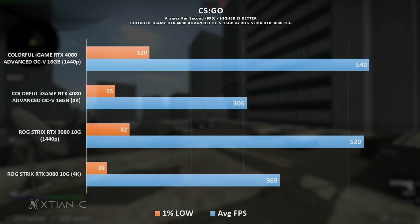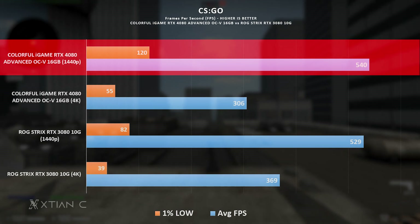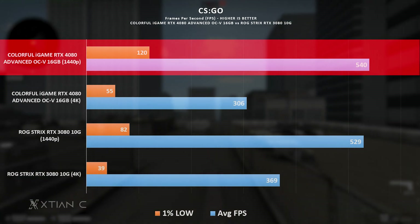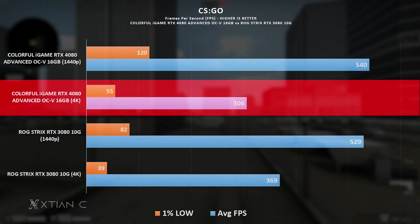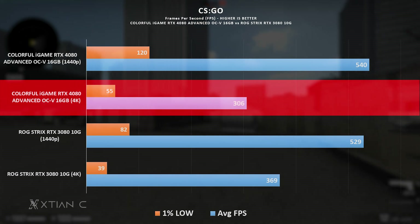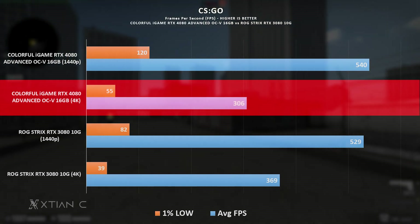In CSGO, we can see there is some difference in performance at 1440p versus the RTX 3080, especially on the 1% lows. Although at 4K, the average FPS is actually slightly lower on the RTX 4080. On the 1% lows at 4K it is higher. I double-checked and still got similar results.